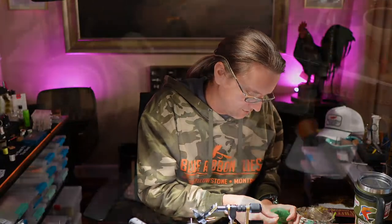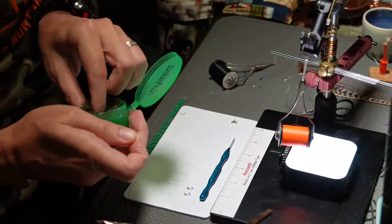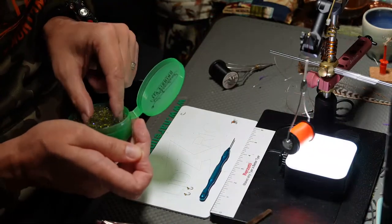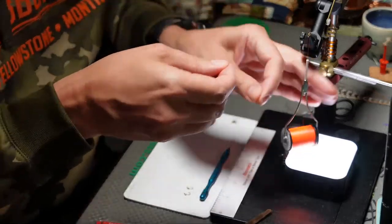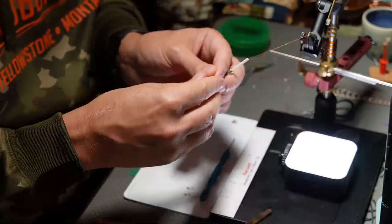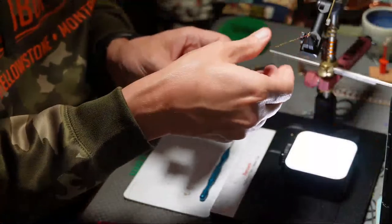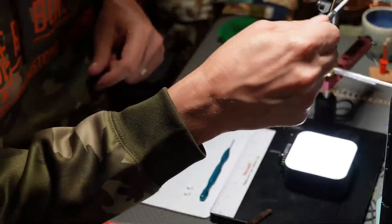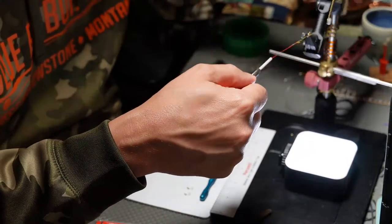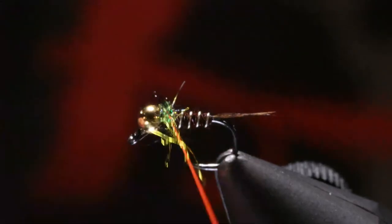Now we're ready for our dubbing. As far as dubbing, you can use whatever kind you want — I like more of a natural color. This is a special blend from Smoky Mountain Angler that an employee who works there as a guide made for me. But you can use ice dub or whatever you want. Our hotspot is thread, so we don't need to worry too much about adding a whole bunch of colors here. Keep nice thin dubbing noodles so we can really control it. You can see it's got a lot of different colors in it — you don't need much.